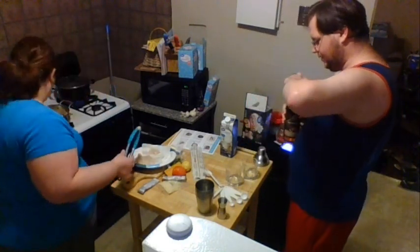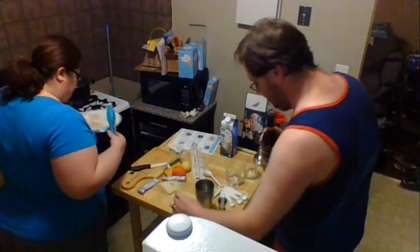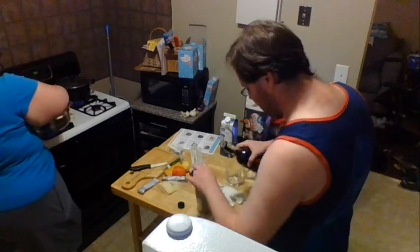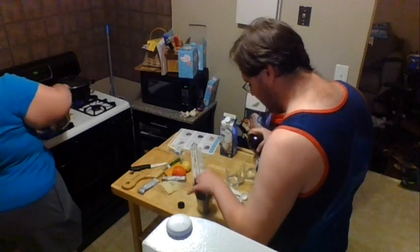For a whiskey sour, by the way, you don't need simple syrup. You add your one egg white and two ounces of bourbon — or in this case rye whiskey. We use Rittenhouse, which is cheap and good.